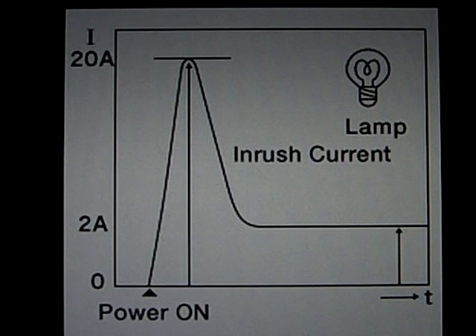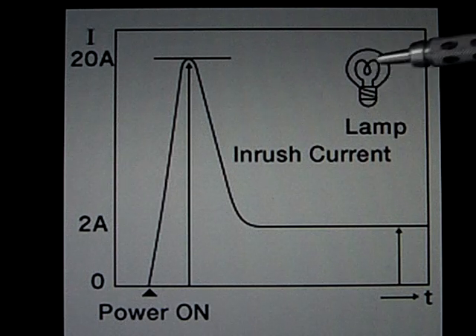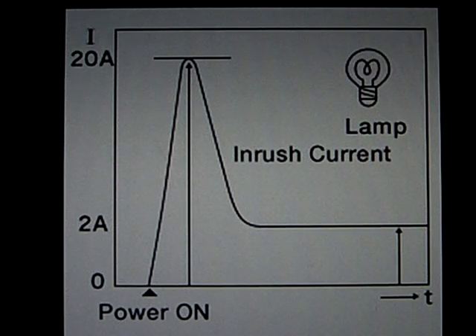Light bulbs have a rather unique property many people are not aware of: the resistance of the filament is very much dependent on the temperature it's operated at. This means that at the beginning, when the lamp is off, the resistance is fairly low.